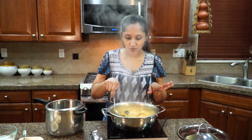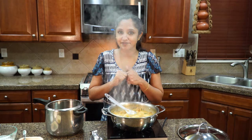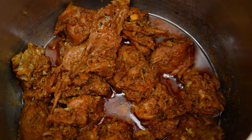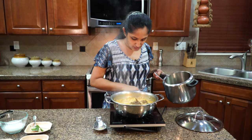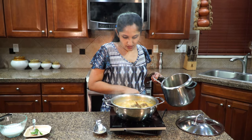We need to introduce somebody else which is the quack quack — our duck is ready to enter the scene. Let's introduce that duck into the rest of the ingredients. Reduce the heat before you add your duck.